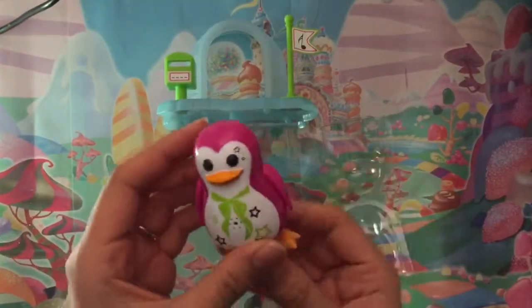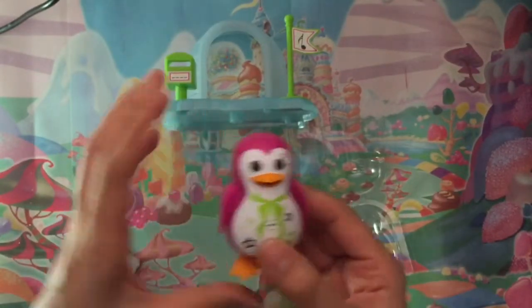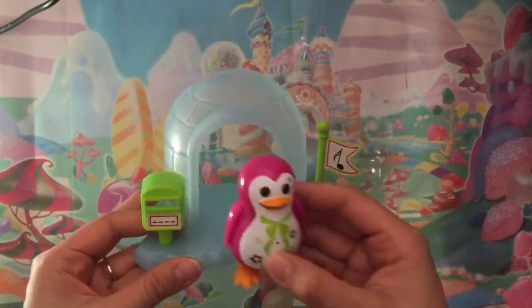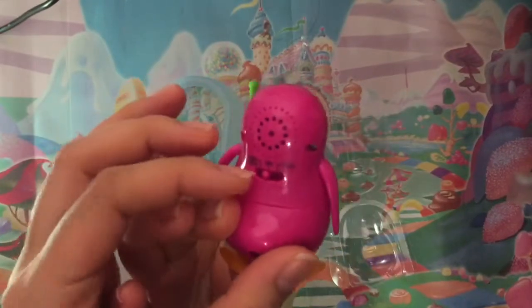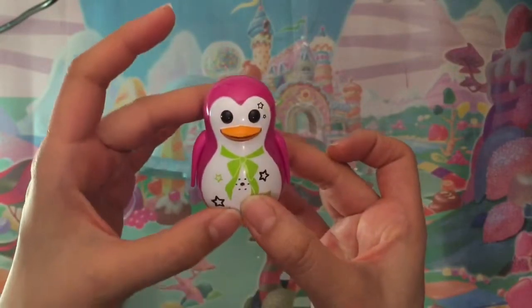Okay so I have the DigiPenguin open and I had to read the instructions a little because it's more complicated than I thought. But look at how cute his little house is and that's where he sits. So let's turn him on — you just turn this button on the bottom from off to solo and then you see he moves.